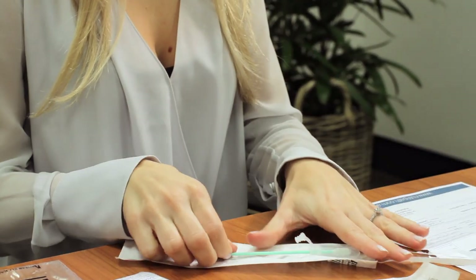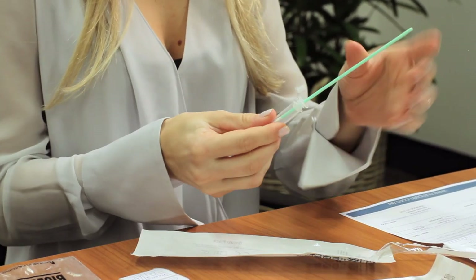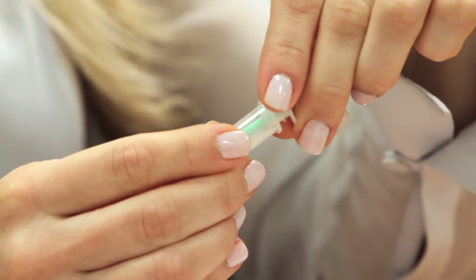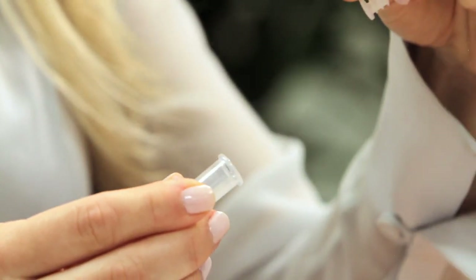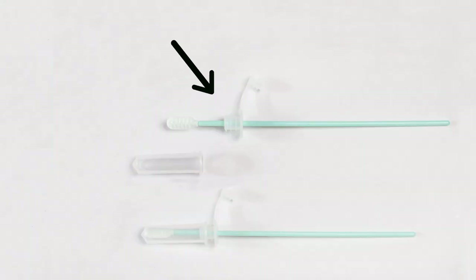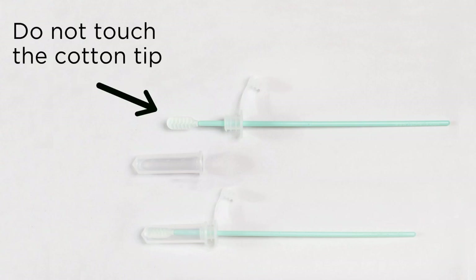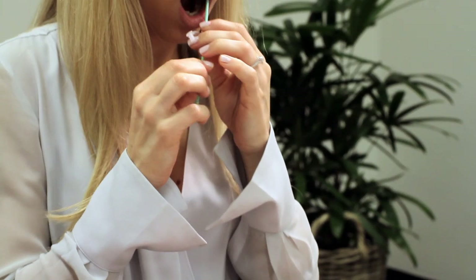Peel open the plastic package that the swabs arrive in. Only peel back the package far enough to remove the buccal swab from the plastic packaging. Carefully remove the swab applicator by gently twisting the plastic cap off. If done correctly, the swab will look like this. Take care to avoid contact with the cotton tip as this will contaminate the sample.